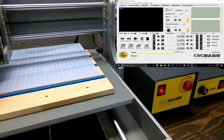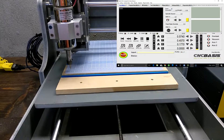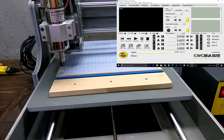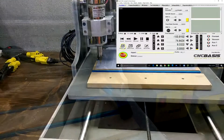And finally, let's test the spindle. Everything working fine. Now let's load a G-code and see how it works.